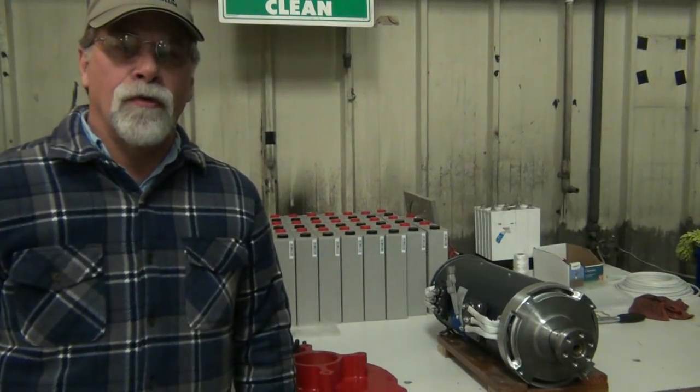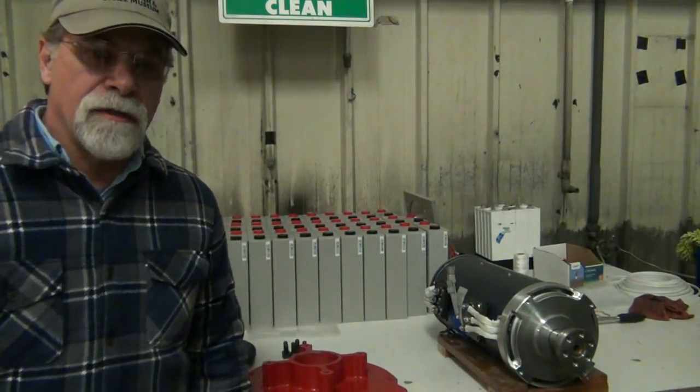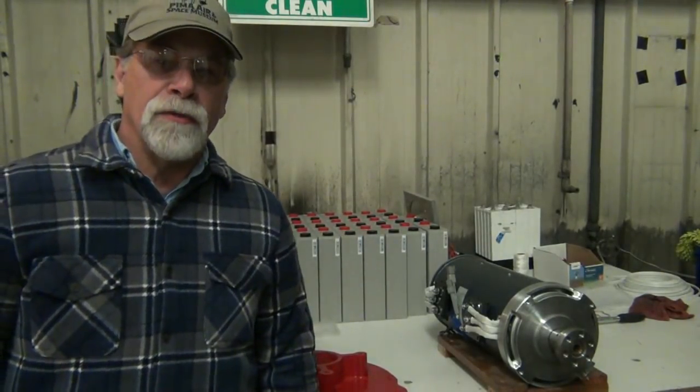Hello, I'm Richard with EV4U Custom Conversions, and welcome to Part 2.